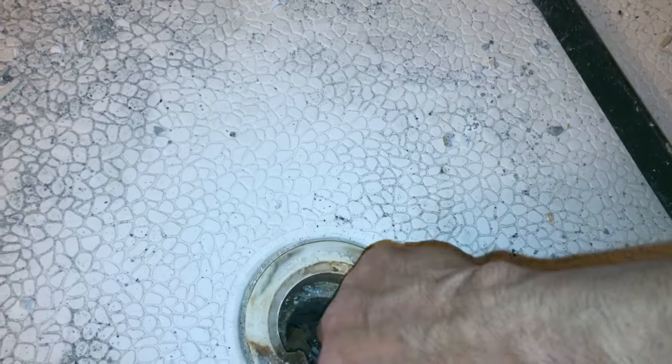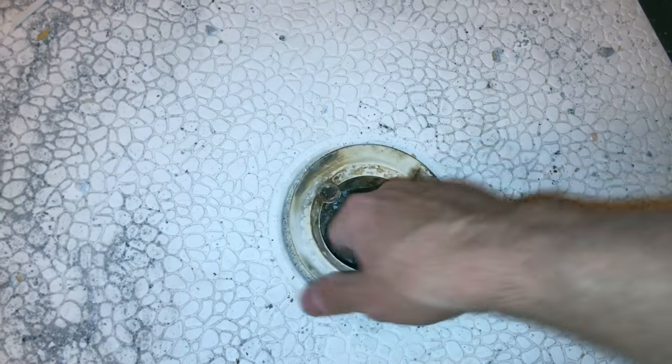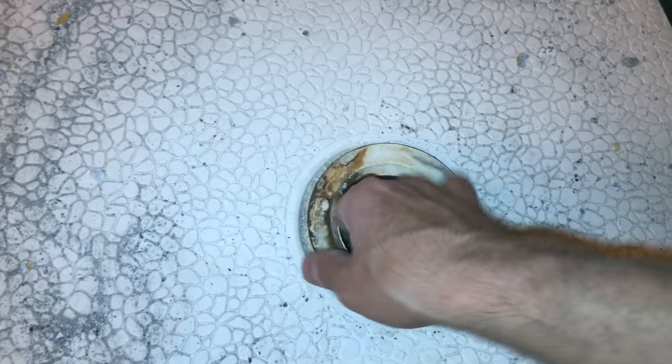Most shower tubs are screwed into the wall onto the beams. I've already unscrewed those, so once I take this out my shower tub will come right out. I hope this video helped you guys understand how this is disassembled.